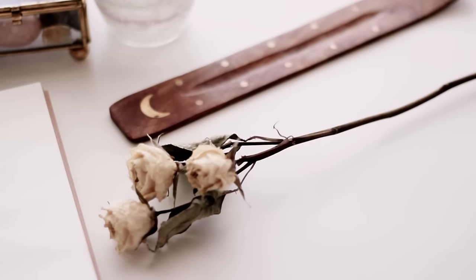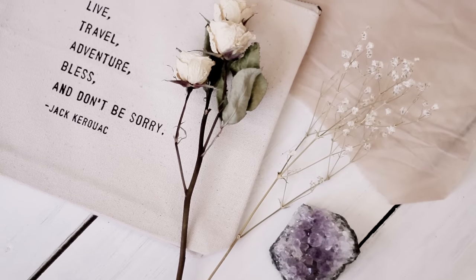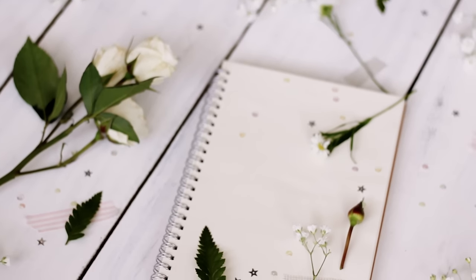Hello everyone! You guys know how much I use dried flowers in so many of my projects, and I've finally put together a video showing you how I dry them.